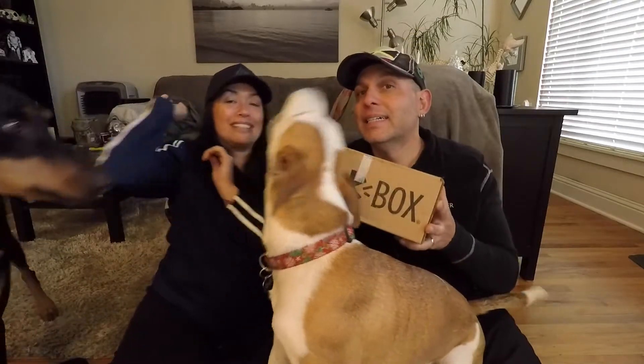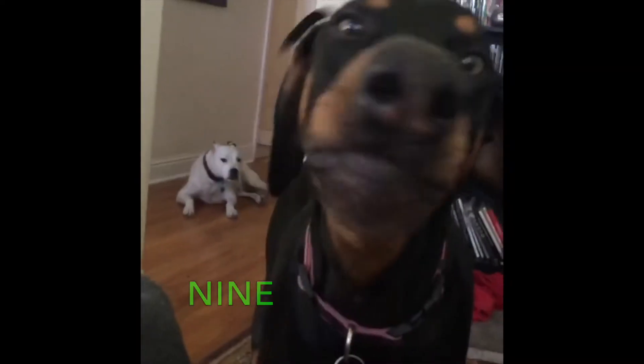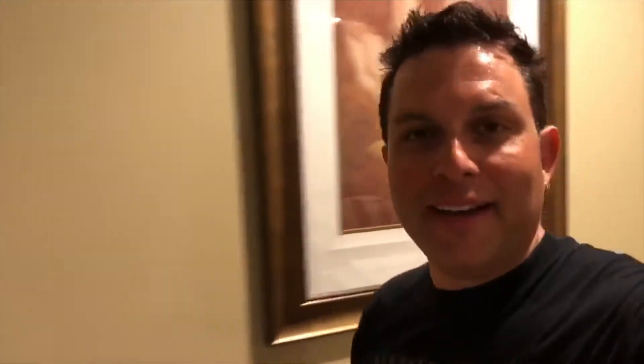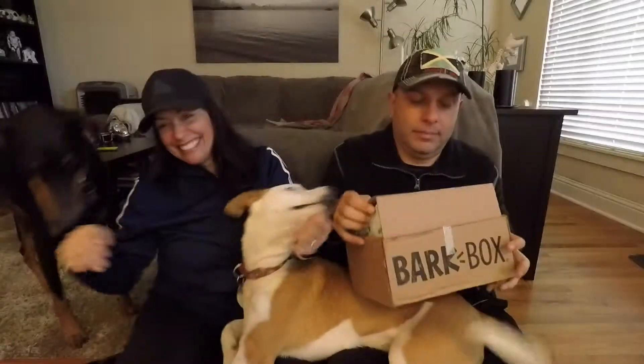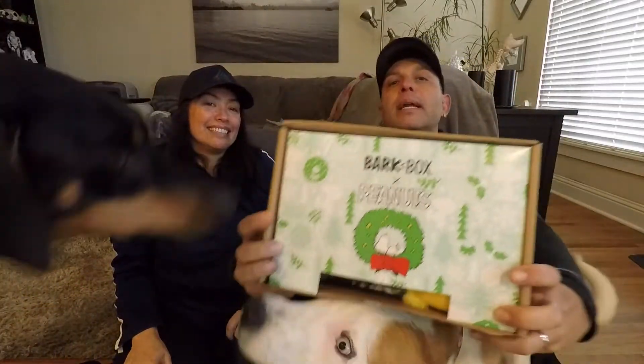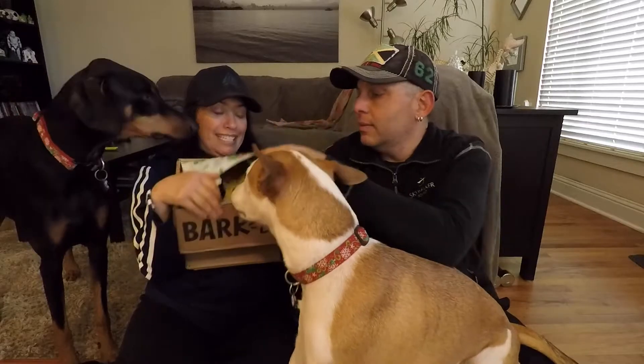Welcome to our December Bark Box unboxing. Let's get into it. It's a Peanuts Bark Box — like a Charlie Brown Peanuts, not just regular peanuts. All right, let's try this. We're gonna give this a go.